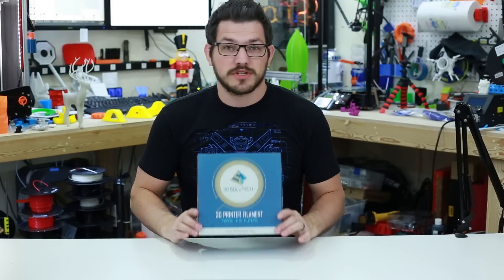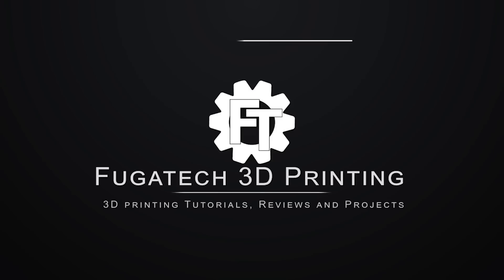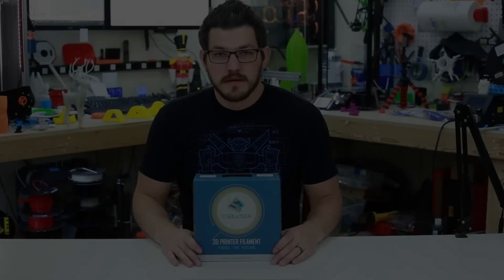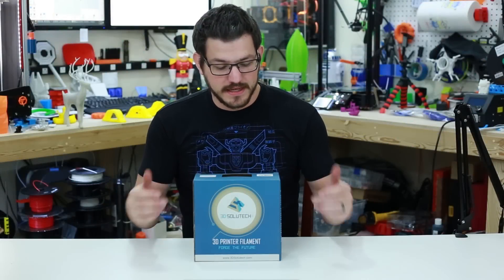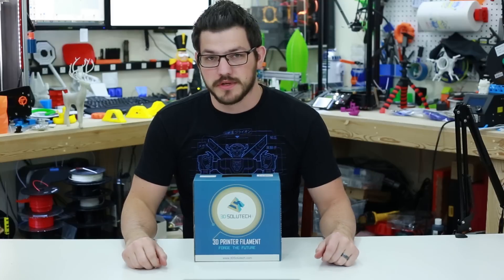What's up guys, Shane here at VG3D Printing. Welcome back — today we're going to check out some clear PETG from 3D Solutech.